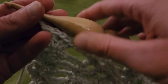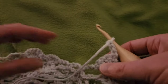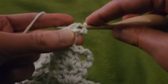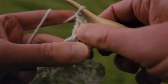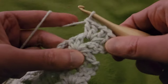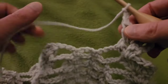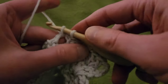Row ten. Again, going to start by chaining up three and turning our work — you guys should know the drill by now. Into that chain one space, another double V: two doubles, chain one, two doubles. Then chain three, and we only have one little chain three eyelet left, so we are still going to do a single crochet into that eyelet.